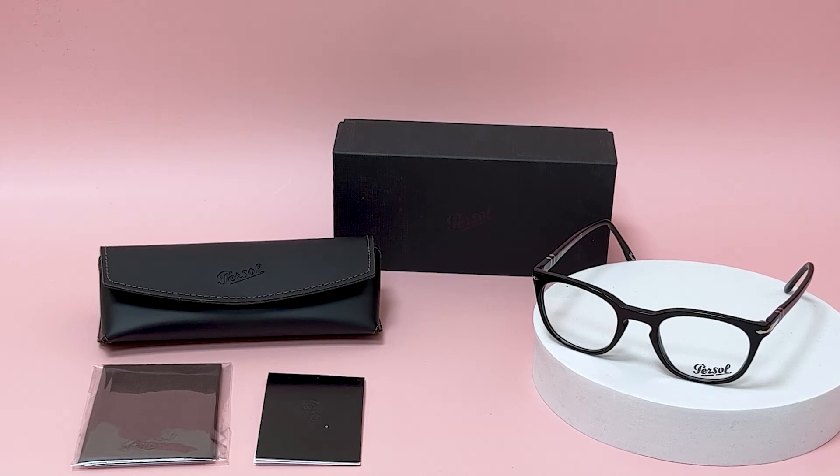Hi everyone, greetings from Joylot. Today I'll be demonstrating Persol eyeglasses model 3258V, color code 95.